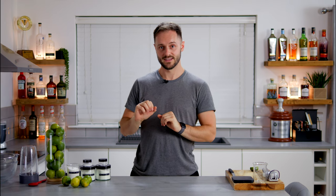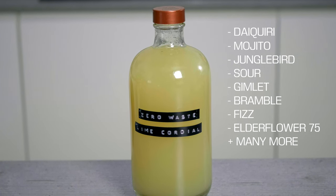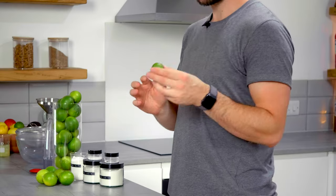This recipe is a zero waste lime cordial. The amazing thing about this cordial is you can substitute it in anywhere you see a recipe that calls for lime juice and sugar syrup. For every lime we usually get about 30ml of juice, but this actually yields more like 90 to 100ml of finished cordial — almost three times the yield from just juicing the limes.